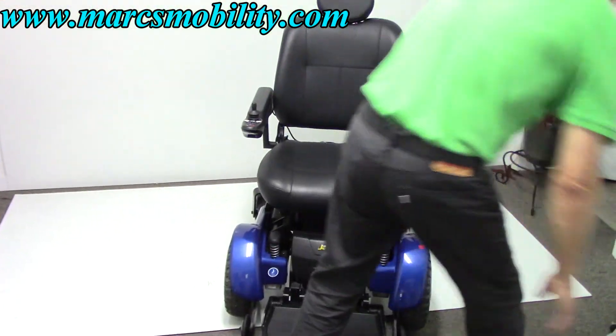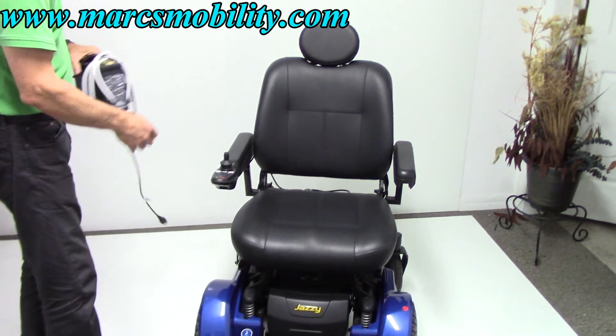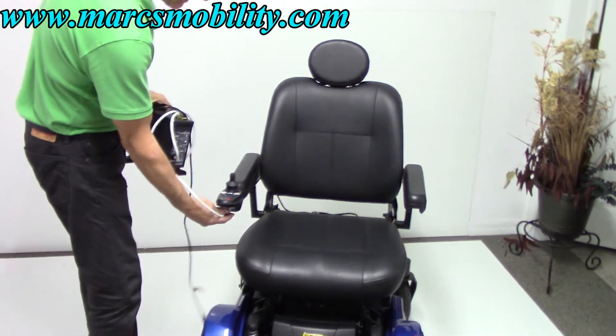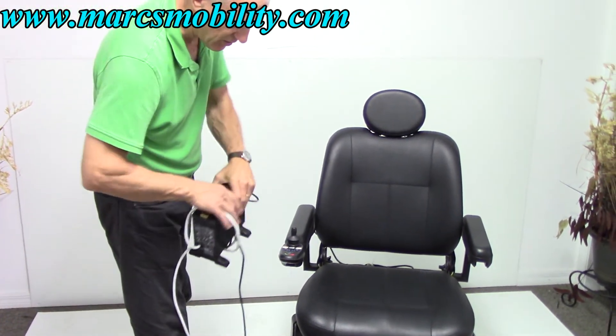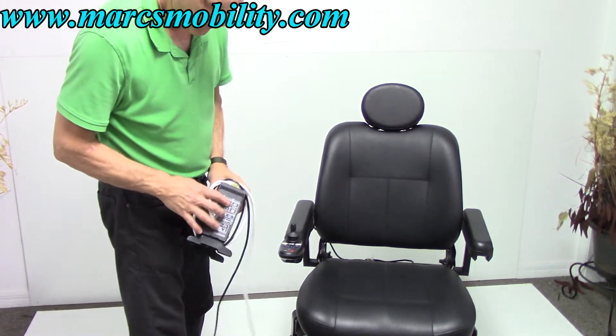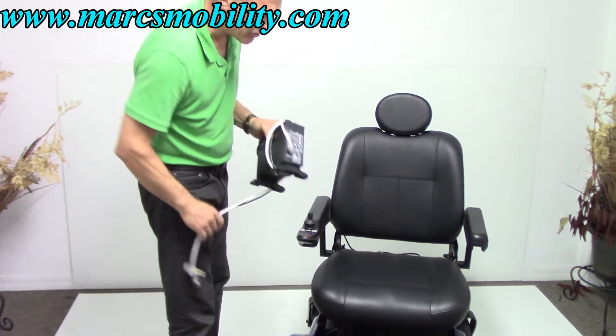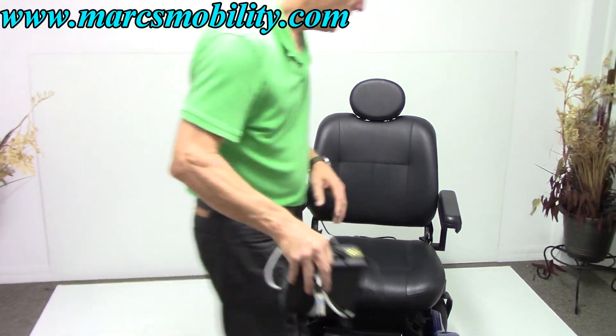When you're charging this chair, take your charger, plug it into the bottom of your joystick, and as soon as the chair is fully charged, the light will turn green on your charger and the charger will stop charging. The charger knows automatically when the chair is full.